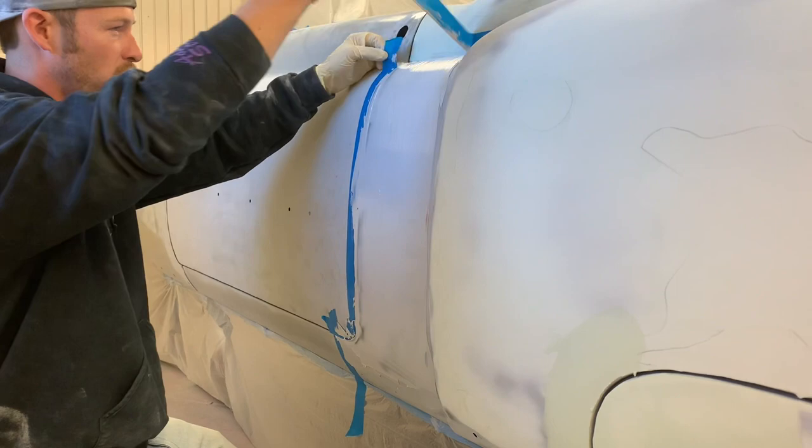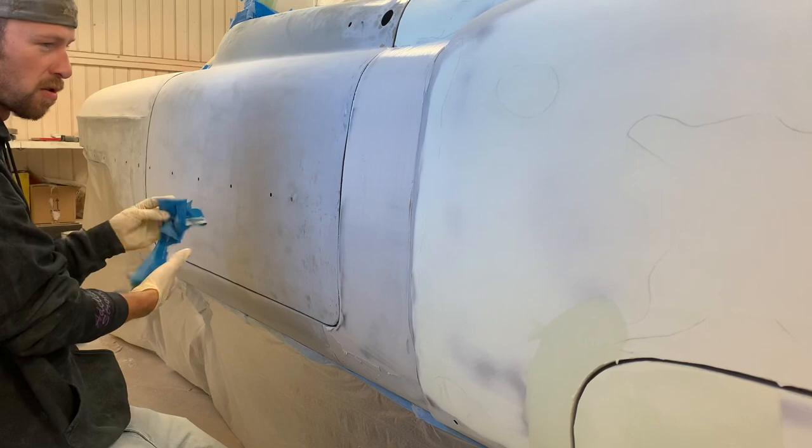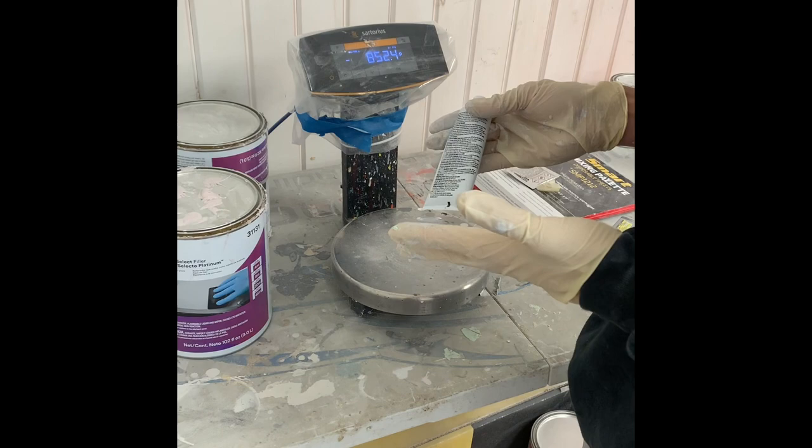Now that my filler is still wet, I take and pull my tape. Once this dries I'll finish prepping this door, do the same on the other side, and then we'll start blocking it from one panel to the next.